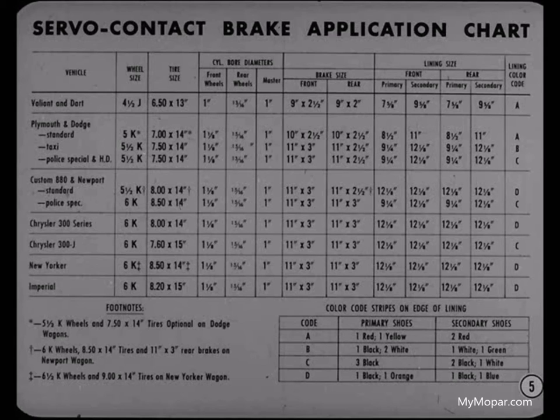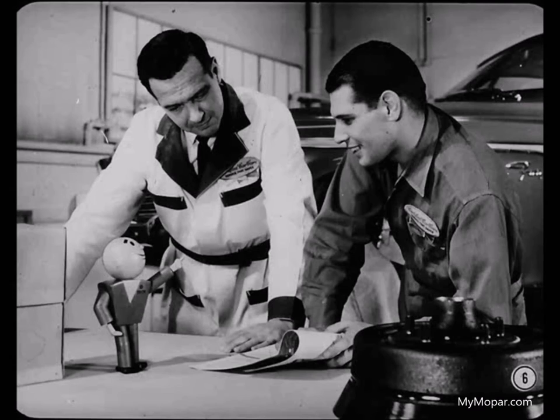You bet they are, Ben. Each combination of linings, drums, wheel cylinders, wheels, and tires works best for a given type of operation with a given car weight and weight distribution.